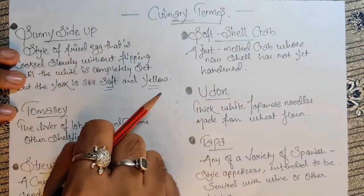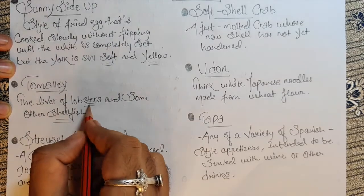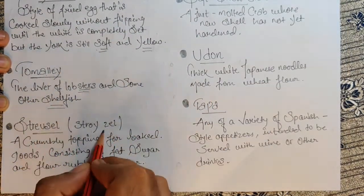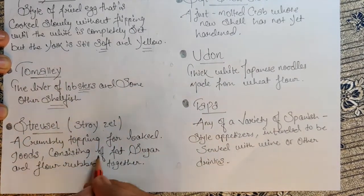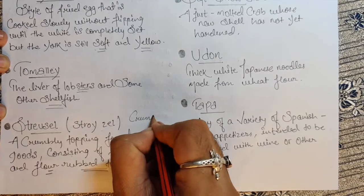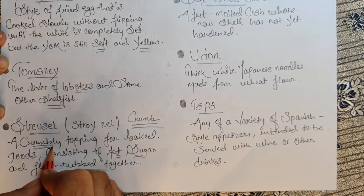Next, mealy — the liver of lobster or some other shellfish. Next, streusel — the pronunciation is streusel — a crumbly topping for baked goods consisting of fat, sugar, and flour which are rubbed together to make a crumb. This is a crumbly topping generally used in baking.